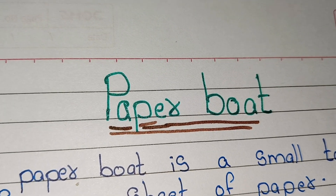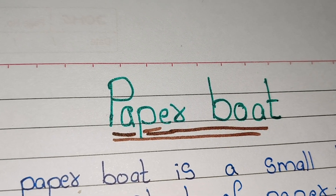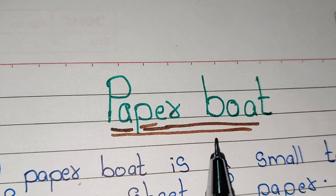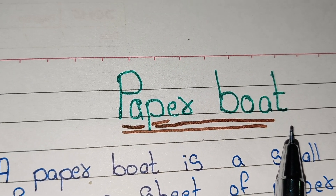Hi guys, welcome to Triyag Manmuji channel. Today we are going to learn 10 lines on paper boat. So let's start.